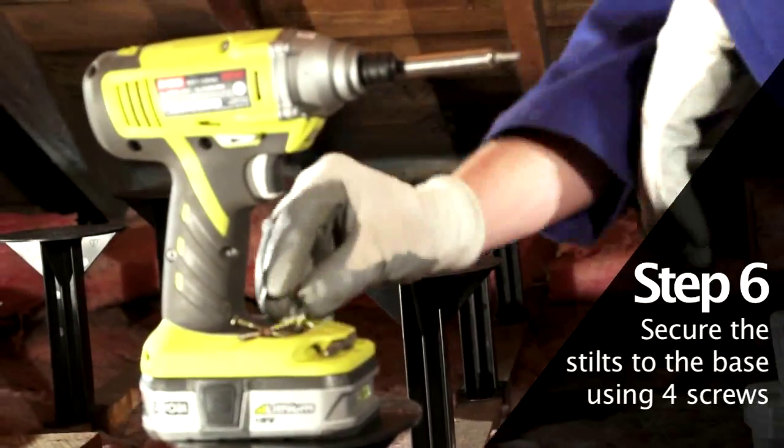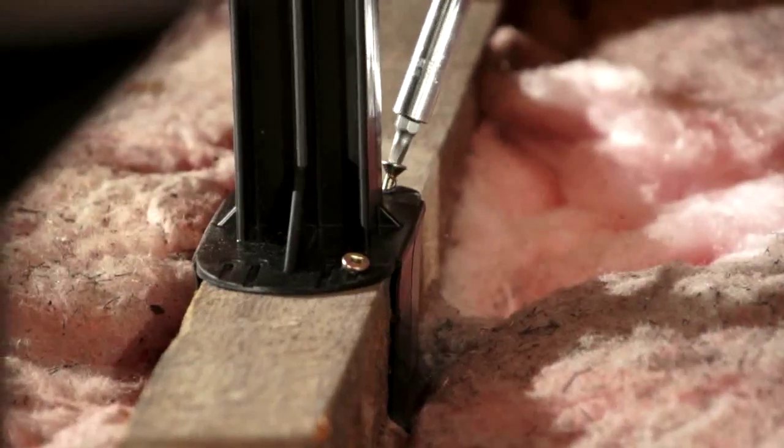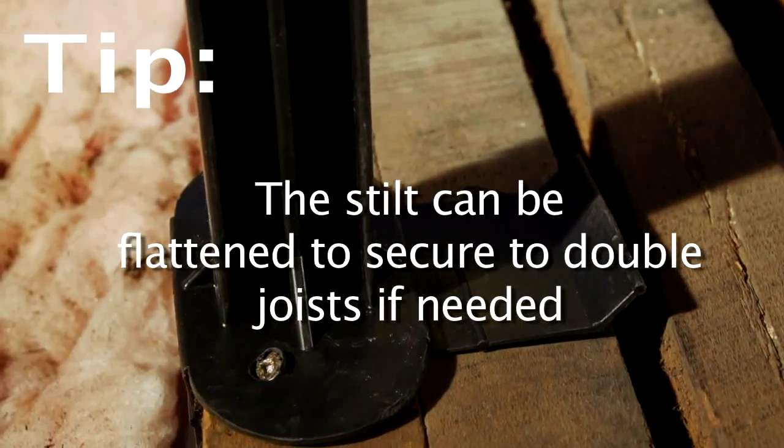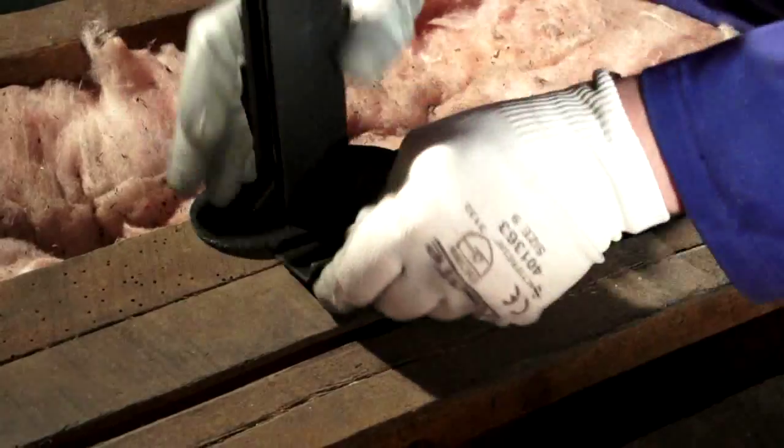Using an impact driver, drill or electric screwdriver, secure the stilts to the joist using four screws at the base. There are screw holes in the base of the stilts. The stilt is designed to be secured to double joists and flat surfaces if needed.